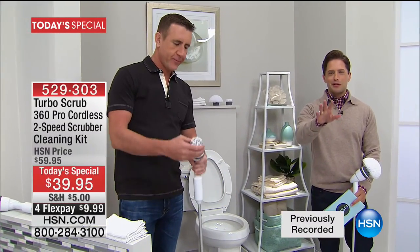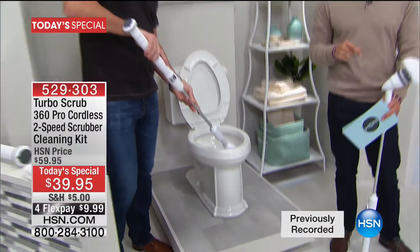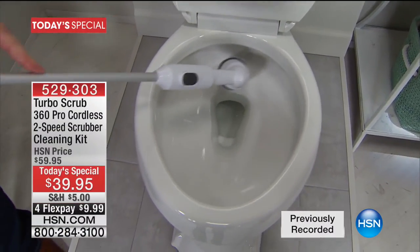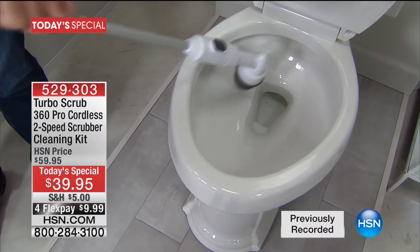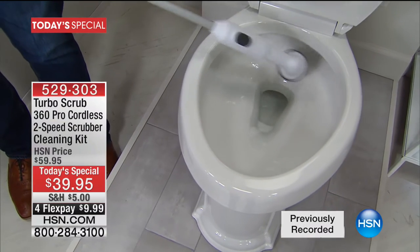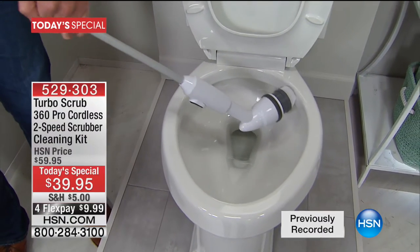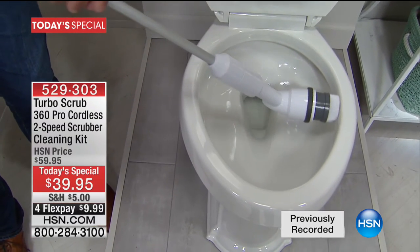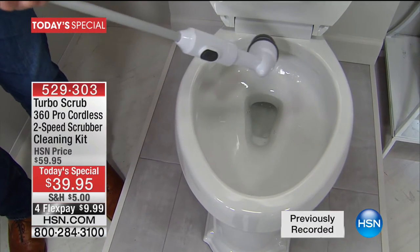Patricia is joining us from New York. Thank you so much for calling in tonight for the launch of the Turbo 360 Pro. Is this your first time buying one? My first time. And how excited are you? What made you pick up the phone and order? Oh, because I watched it. You just saw it in action and thought, I'm doing all this and doing ten times the work getting half the results. When you get it home, Patricia, you're going to go, I would have paid twice the price for this. It's going to last me a lifetime.